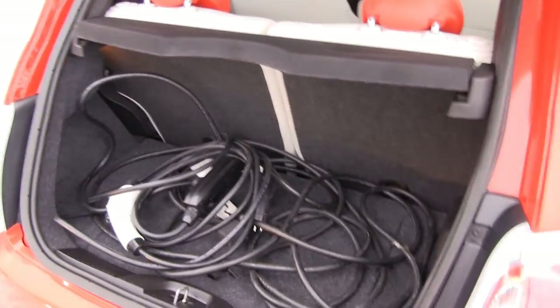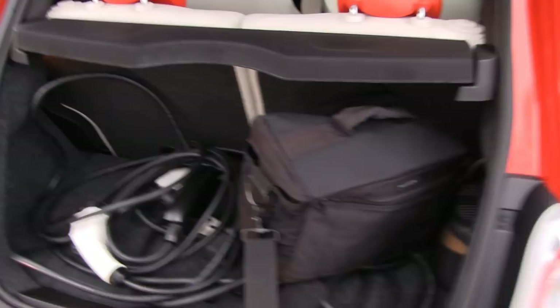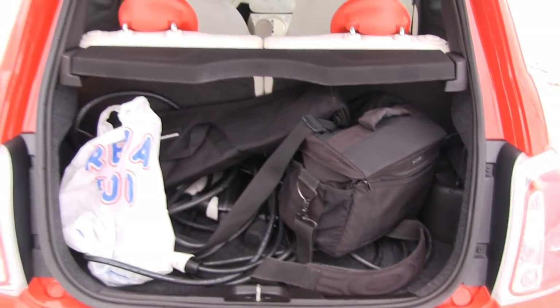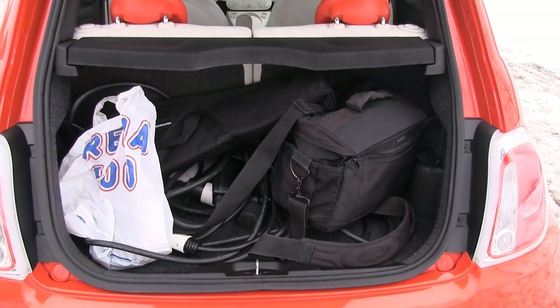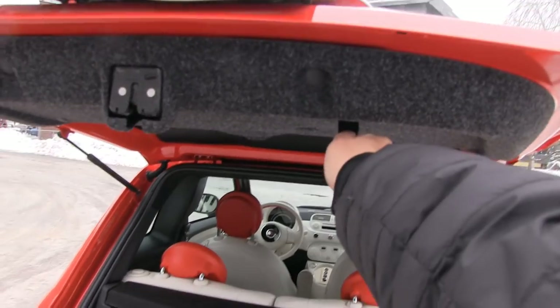This is a very tiny trunk. My tripod can barely fit in there, so don't expect any crazy trunk space for large suitcases or long vacations — that's not going to happen. You want to use this for city driving, groceries. A stroller — I'm not sure. There's a manual lid to close it.